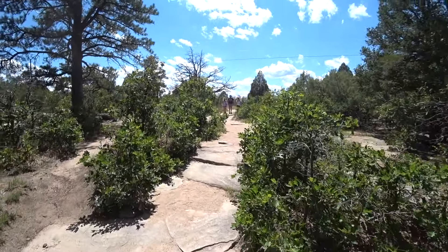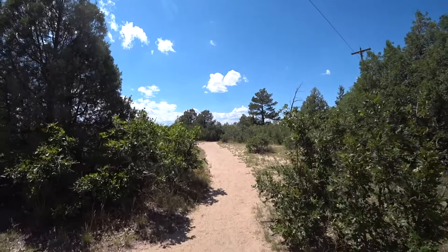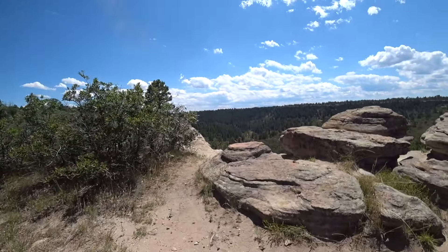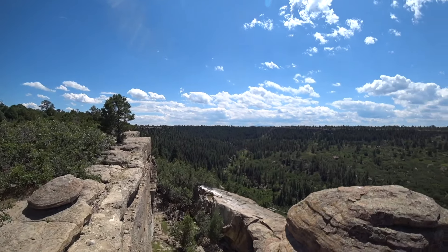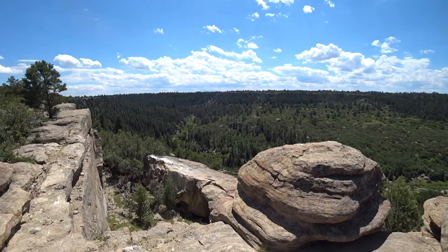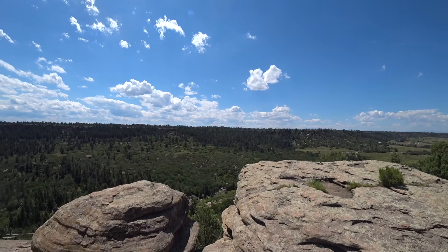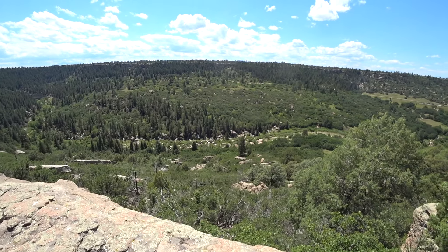Lots of rock and some spots are kind of exposed. I'm not sure what the trail proper is — going to go over here because I think it might take me to the rim. Here we are — awesome! You can see all the way to the Front Range, to the big mountains behind them. Beautiful.